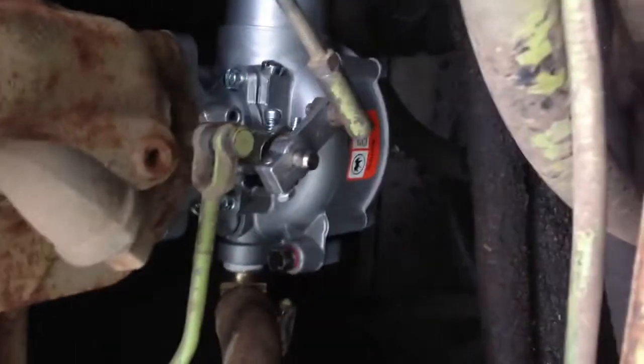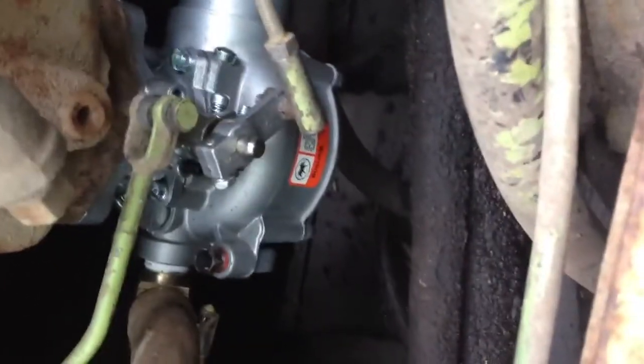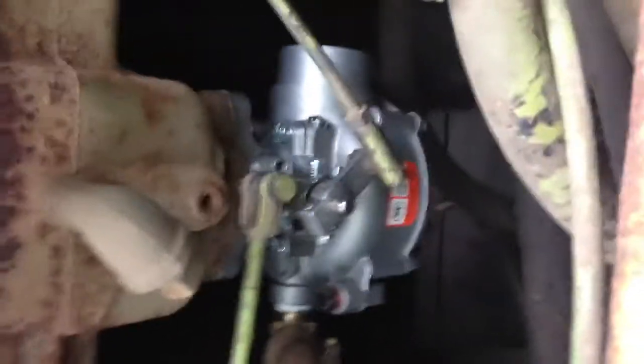This is my Clark C500Y80, 1971-ish model, with a new Imco C100 fuel mixer on.